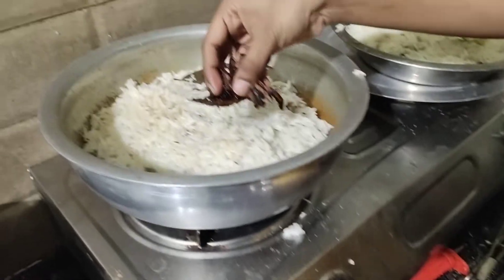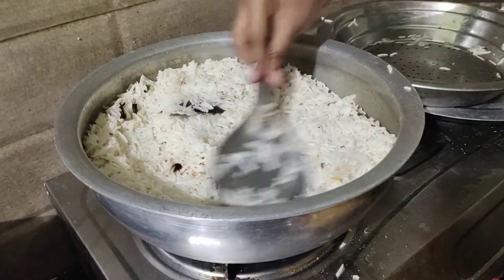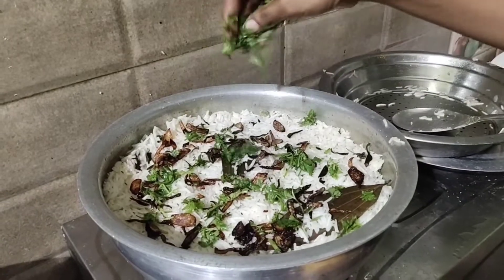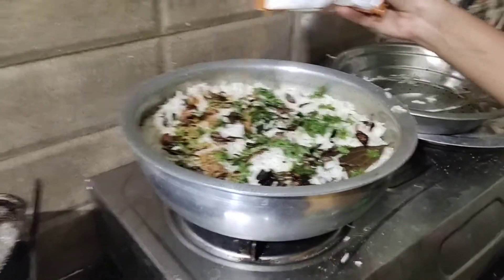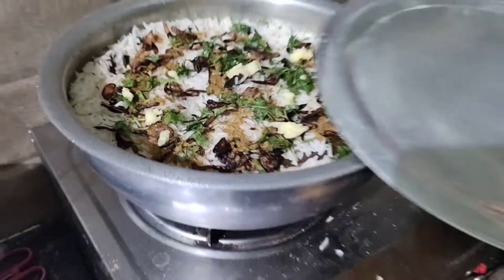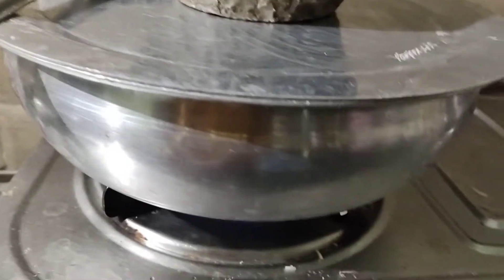Now we are going to add a layer of rice and onions. Add the rice, a little bit of fried onion, and a little bit of biryani masala. If you want to add food colour, you can add it now.